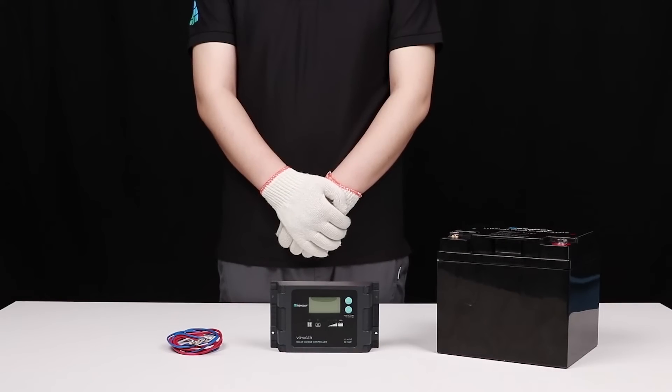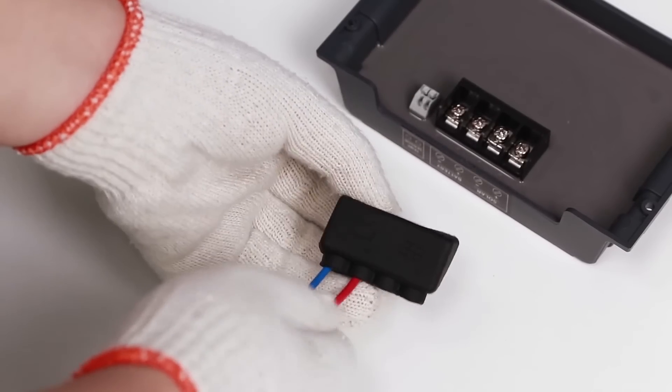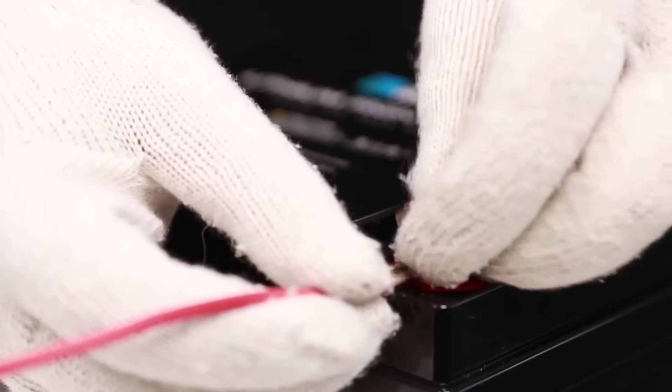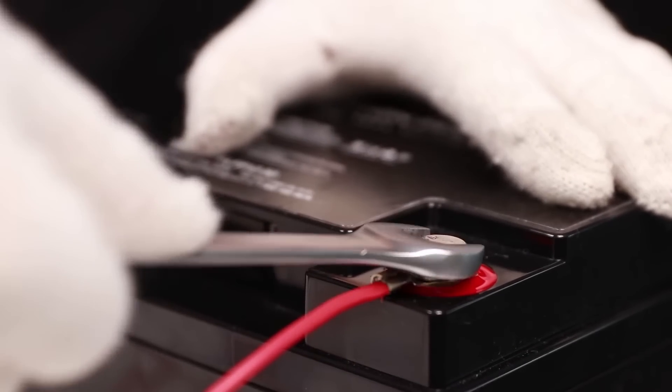The first step needed to set up the Voyager is to connect it to a 12 volt battery. We can use these tray cables to do so. The controller will turn on once connected to a 12 volt battery, and a blue LED will turn on indicating a 12 volt battery is connected.